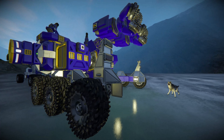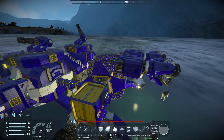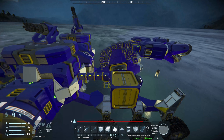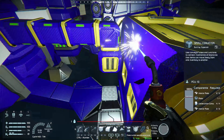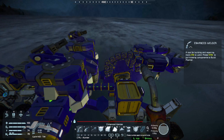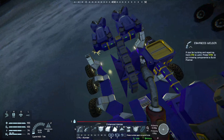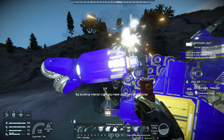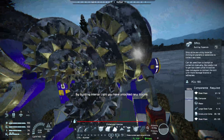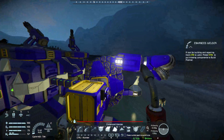Alright, as far as functionality it is all here. Now it's all connected and ready to roll. I'm going to do some greebling on it and come back with the finished product.